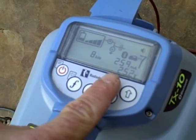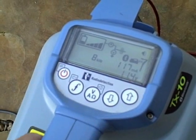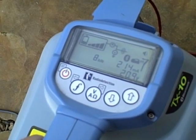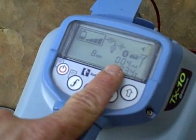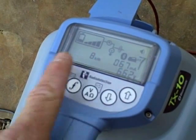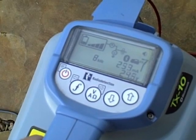Your signal's going down the red lead and coming back through the black lead from your ground rod. The transmitter has auto-impedance matching, which means when there's a high-resistance target line, it will automatically turn up the voltage output and push out more signal. And when there's less resistance, the voltage will go down, saving battery life.